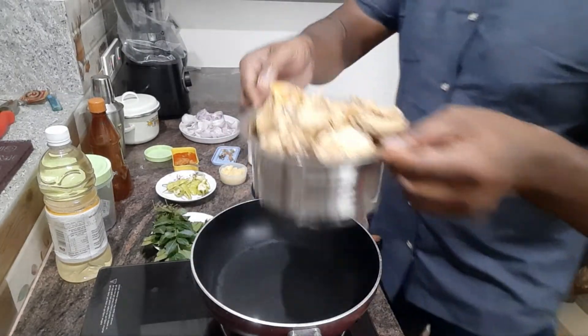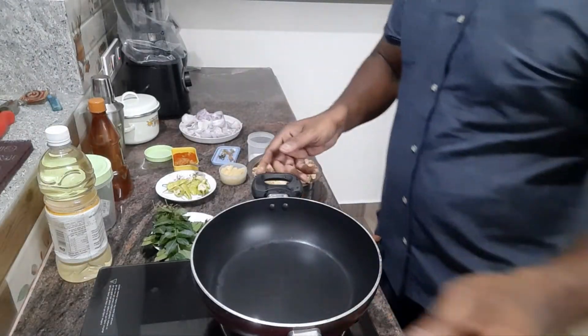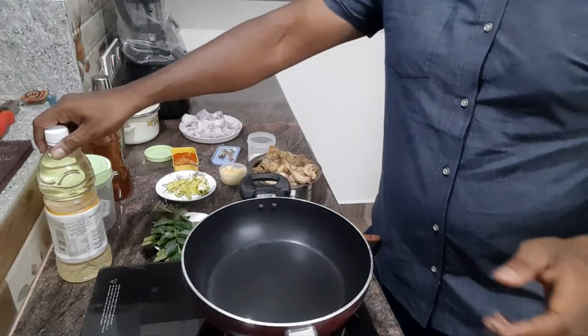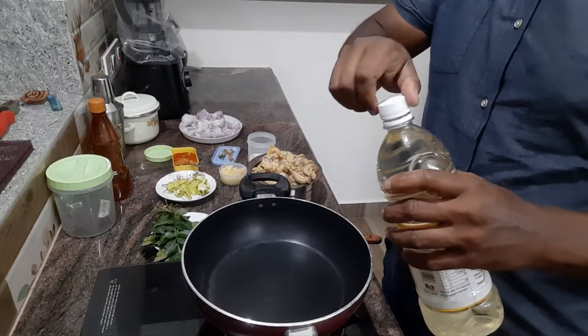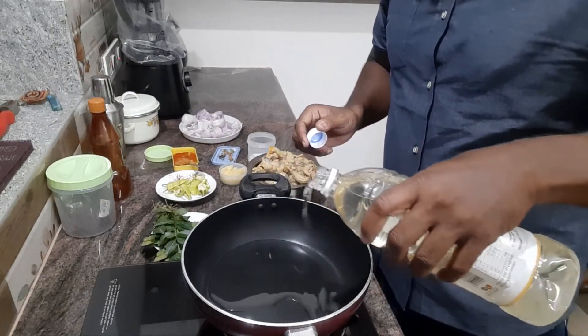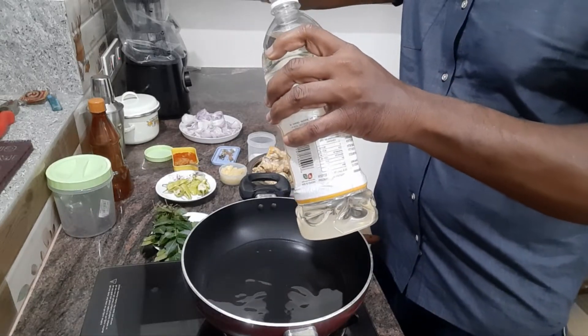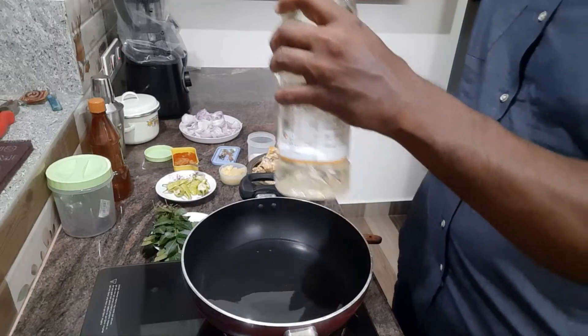Now we will put the chicken in the pan. We will put the oil in the pan. We will roast the oil in the pan. We will heat the pan.